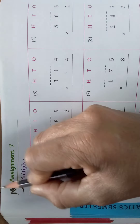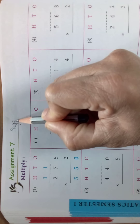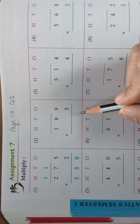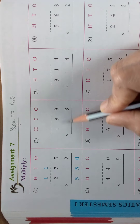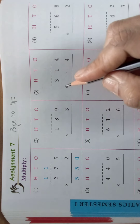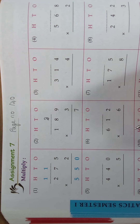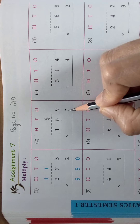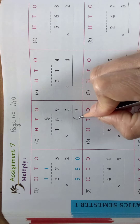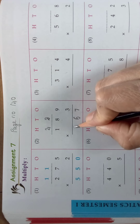Now we are going to do assignment 7, which is in the next page — page number 140. One sum is done for you, we will do the next sum. The three digit number is 189 into 3. We should take the number in ones place: 9, 3s are 27. Write 7 here and 2 as the carry. 8, 3s are 24 plus 2 is 26 — write 6 here and 2 as the carry. 1, 3s are 3 plus 2 is 5.